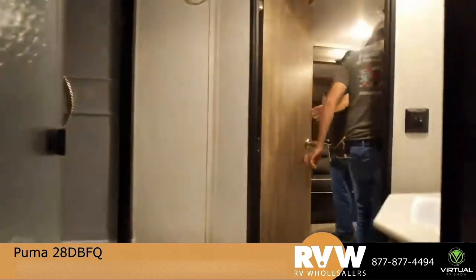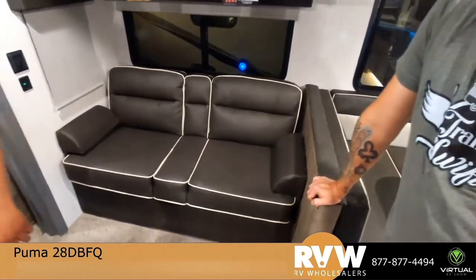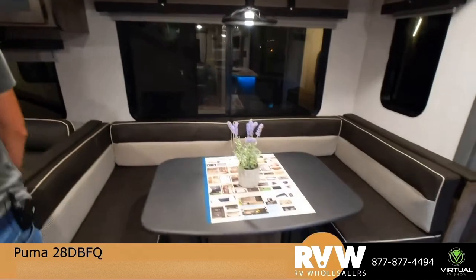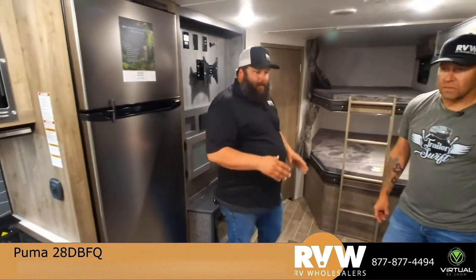Coming in through the bathroom brings you right next to the bunks and into the living room. You're going to go straight to your sofa — that's a jackknife sofa that comes down and you can sleep one person on that comfortably, or two small children. You also get that huge 80-inch dinette. That's six feet — you can stretch out on that thing and still have room. I like to call it the adult-size dinette sleeper. You get storage underneath the dinette and everything stows up real nice.